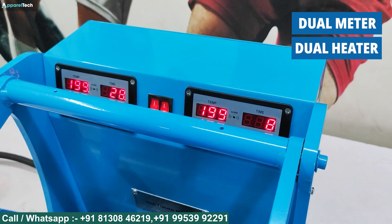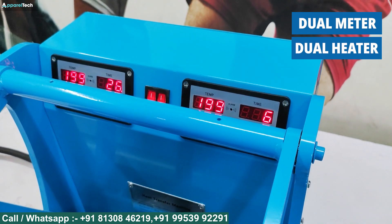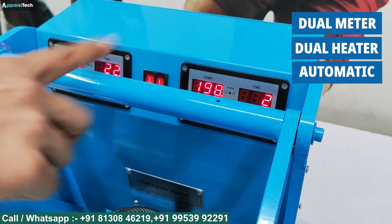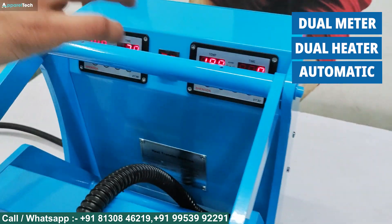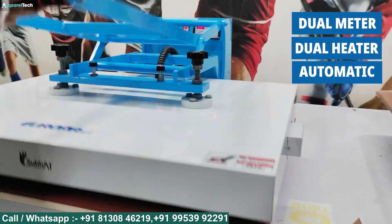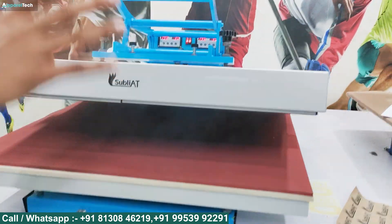You can use both meters together for printing, or use them separately. The temperature for each meter is different and can be maintained independently. When the bed closes automatically, the timer starts and it will beep when the time is up.